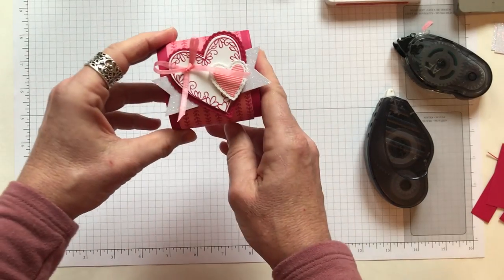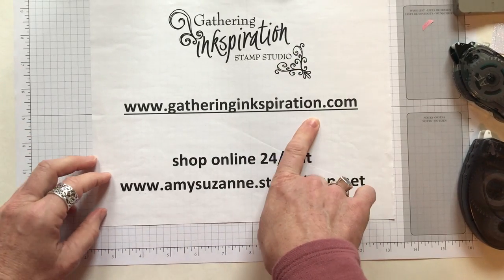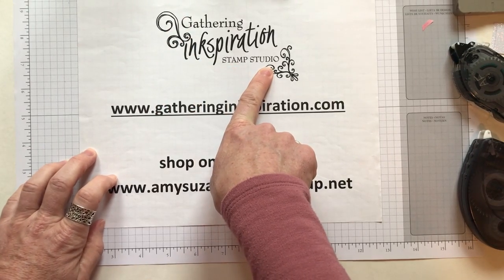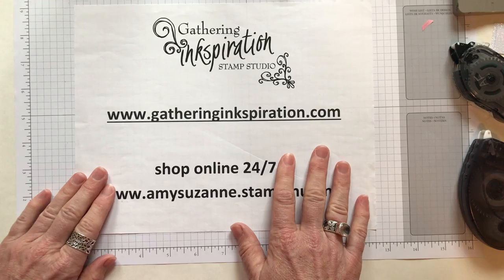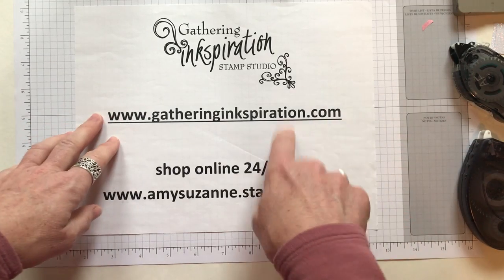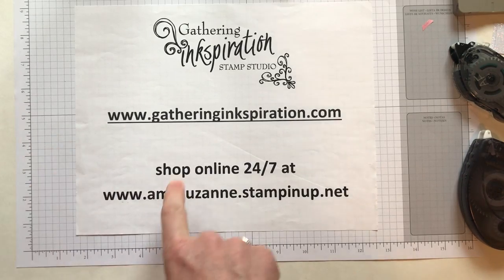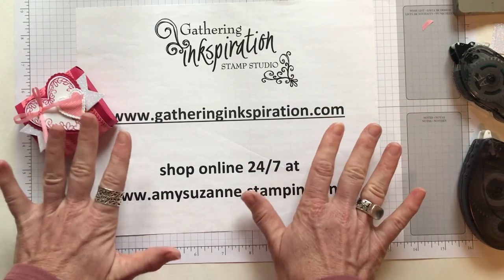That is it — isn't that so cute! The Ghirardelli chocolates fit perfectly right inside. I hope you enjoyed this Valentine Treat Box tutorial. Check out my blog at gathering-inspiration.com for lots of other ideas. I do Facebook Live videos every Friday at 11:30, uploaded to my blog and YouTube — there are fun giveaways and projects. Join the Gathering Inspiration Stamp Studio group on Facebook too. To order any products used today, shop at amysuzanne.stampinup.net. Thank you so much for watching — have a great day!